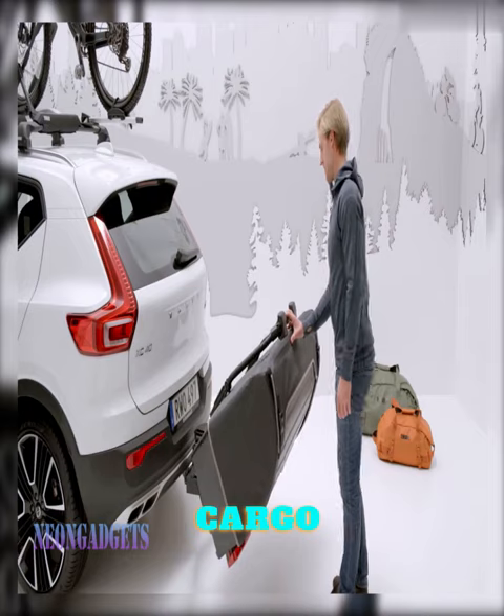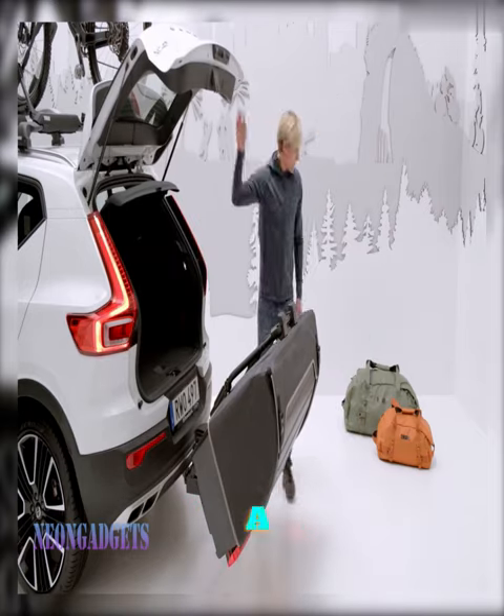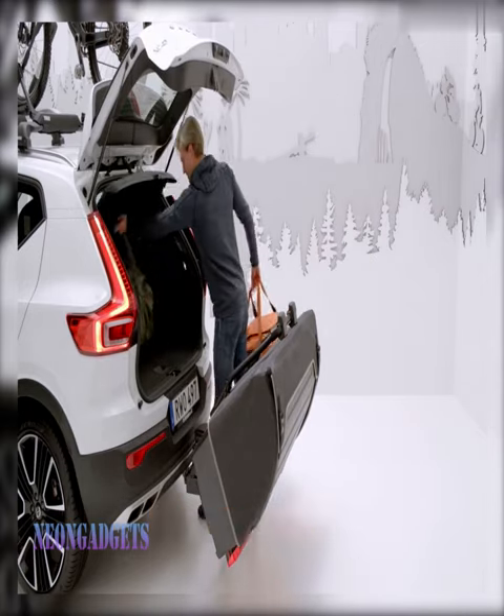So why struggle with bulky cargo boxes on your car, when you can have a more efficient and aerodynamic solution with the Thule Onto?